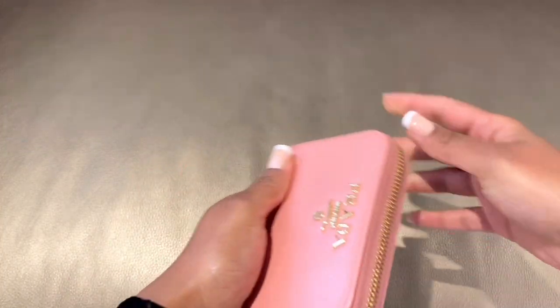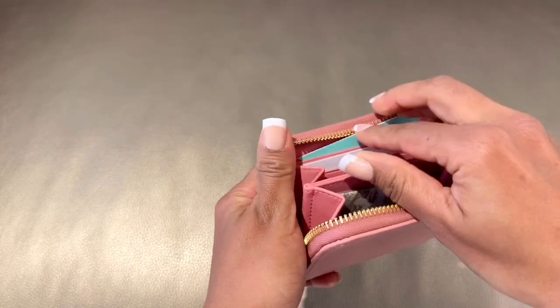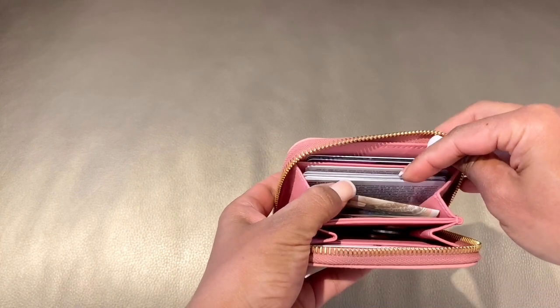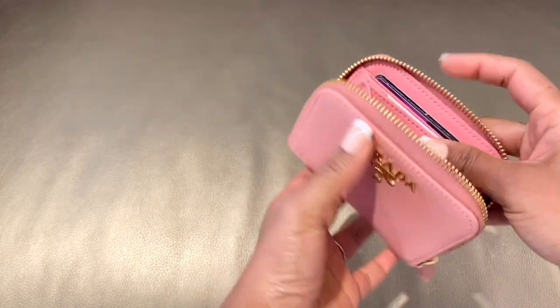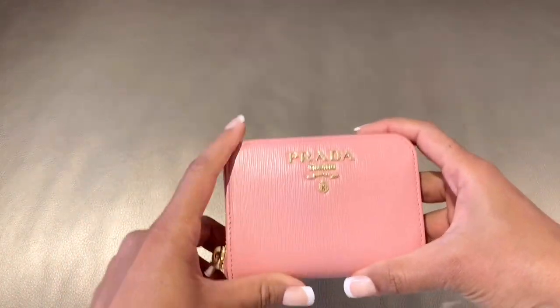Now let's move to the next section where I'll show you how I pack my wallet and build it up to show the maximum capacity. For day-to-day use, I open it like this — towards the left side I put two cards I use most often, and the rest I keep on the other side. In the very last slot I've kept two cards, then one card, and then the remaining cards in the bigger compartment. In total there are 10 cards, a little bit of cash and coins. As you can see, it fits really nicely without distorting the shape of the wallet.